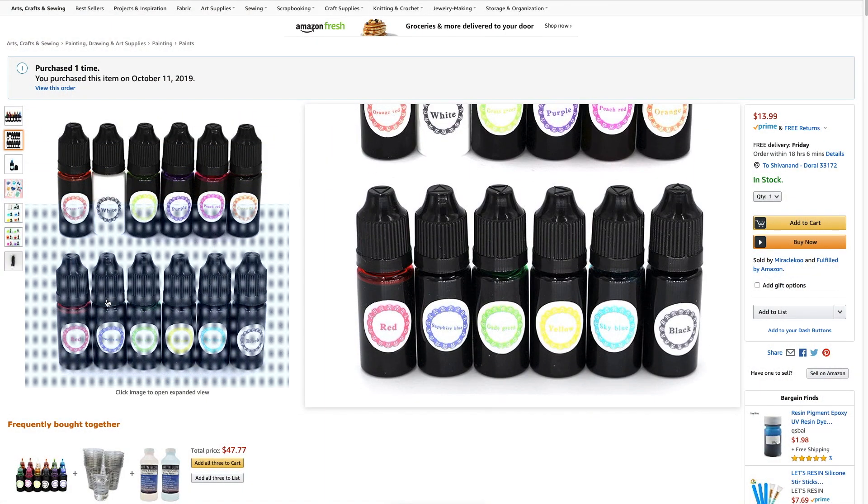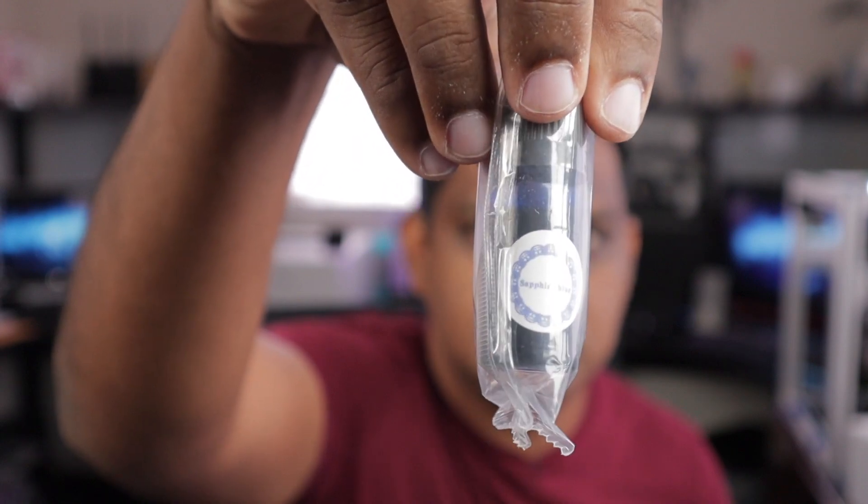You could actually mix multiple colors to get the exact color that you're looking for, because this particular set of inks comes with a number of primary colors. It comes in a little white box and inside there are a number of packets, and each packet does have a bottle of ink — and on the label you can see the actual color. So by mixing all of these colors together, you should be able to come up with any color that you like. I absolutely love this way of getting colors for your prints. You don't have to buy multiple bottles of different colors, and you can tweak these colors depending on which color you are looking for.